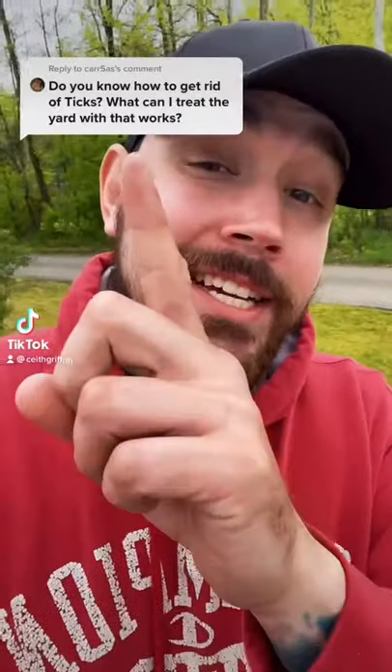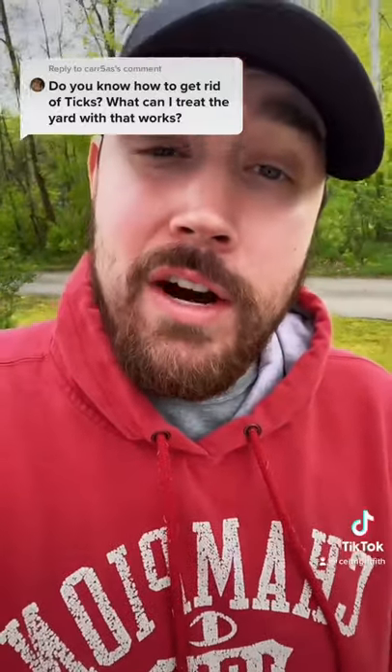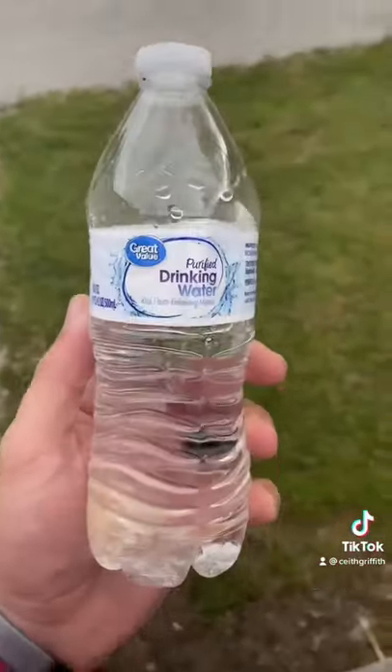I'm gonna show you how to get rid of ticks and fleas out of your yard. But first, could you guys please like the video, share the video, leave me a comment on something you guys need help with next, and as always please go check out my YouTube. Let's go ahead and get into it.